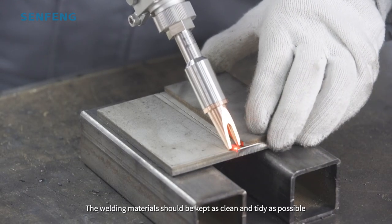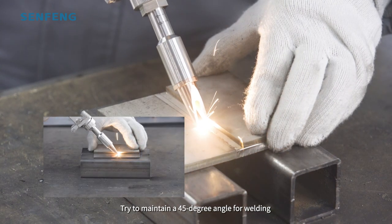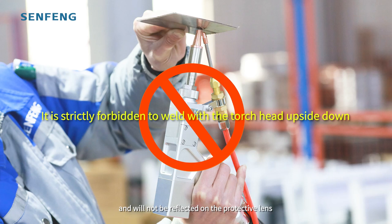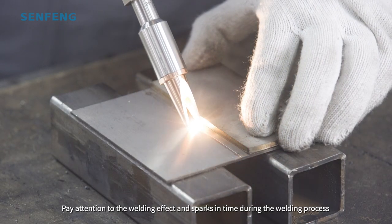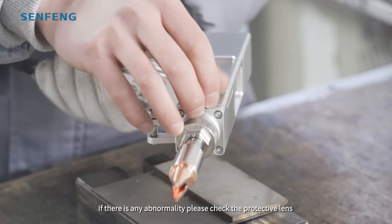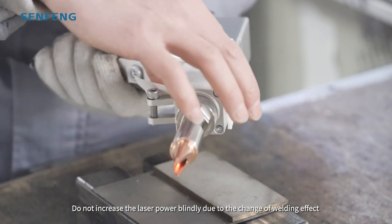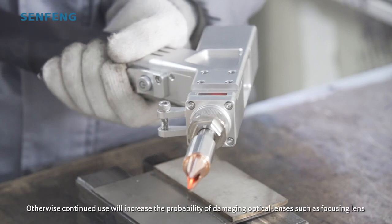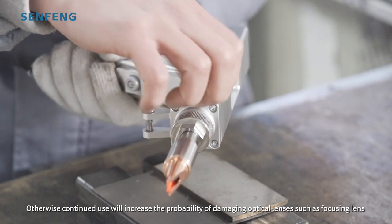The welding materials should be kept as clean and tidy as possible. Try to maintain a 45-degree angle for welding — in this way, the welding spatter is easily blown away by the protector and will not be reflected onto the protective lens. Pay attention to the welding effect and sparks during the welding process. If there is any abnormality, please check the protective lens. Do not increase the laser power blindly due to changes in welding effect — the protective lens may need to be replaced. Otherwise, continued use will increase the probability of damaging optical lenses such as the focusing lens.